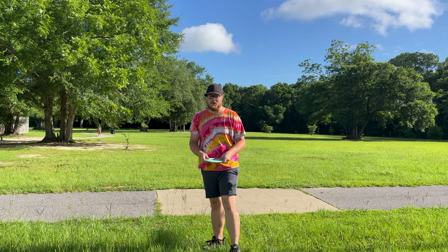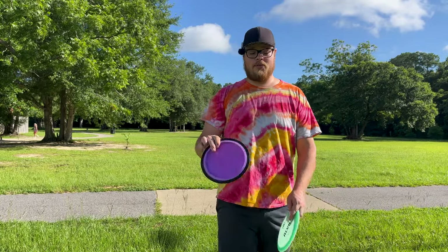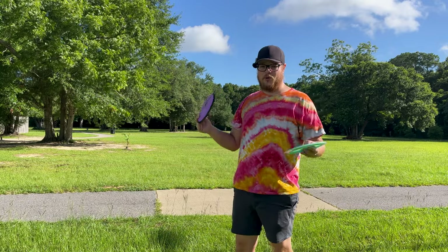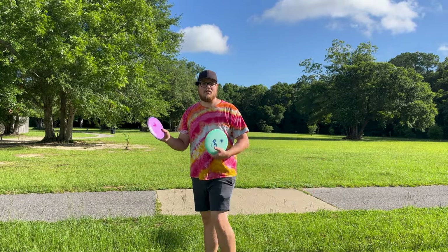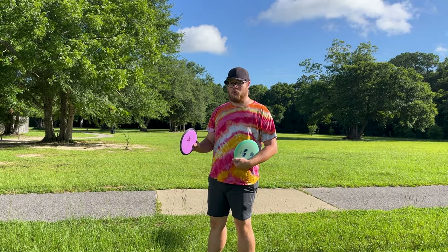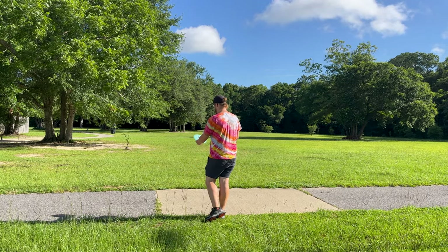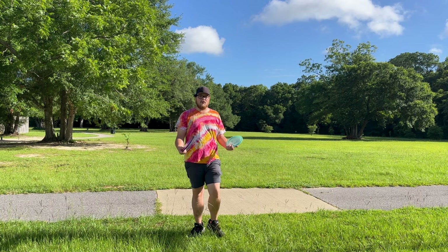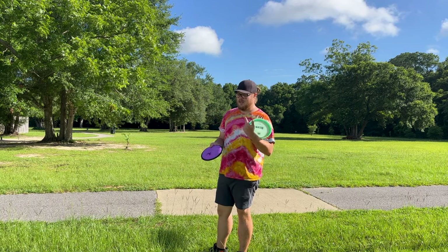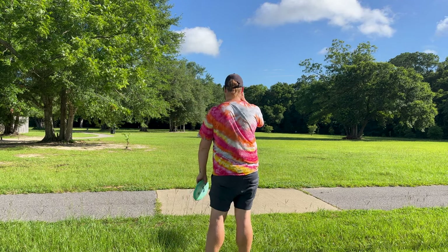My Alva's coming in at 170 grams. I'm kind of hoping it's gonna be a little bit of a bomber today. I brought out my Fission Wave to test it against — I think the Fission Wave might be a little bit more understable, but they're both 170 and both 11-speeds with pretty similar flight numbers. The Wave is a -2.5 in Fission plastic. I'm gonna throw the Alva first and just see if it's even close to the Wave in understability.